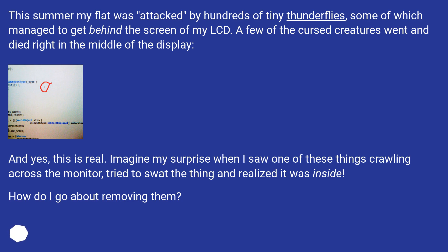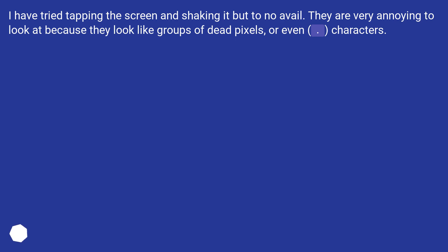Imagine my surprise when I saw one of these things crawling across the monitor, tried to swat the thing and realized it was inside. How do I go about removing them? I have tried tapping the screen and shaking it but to no avail. They are very annoying to look at because they look like groups of dead pixels.